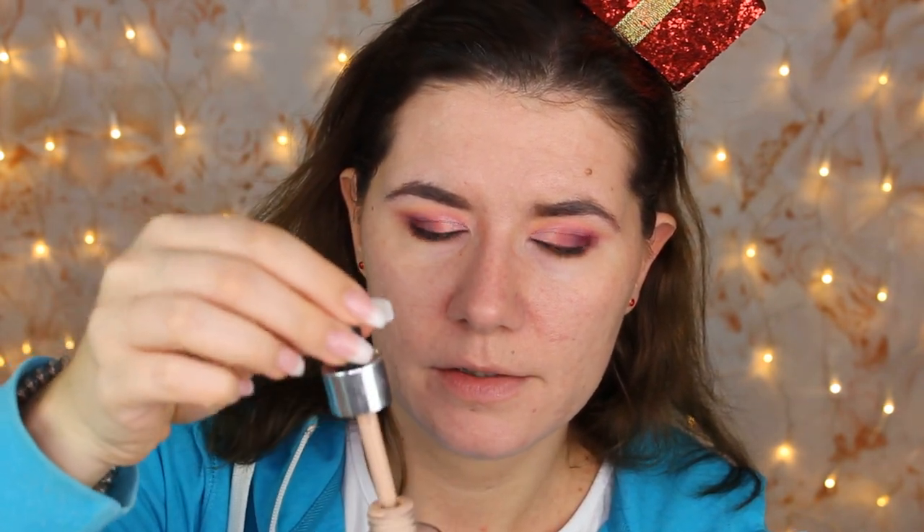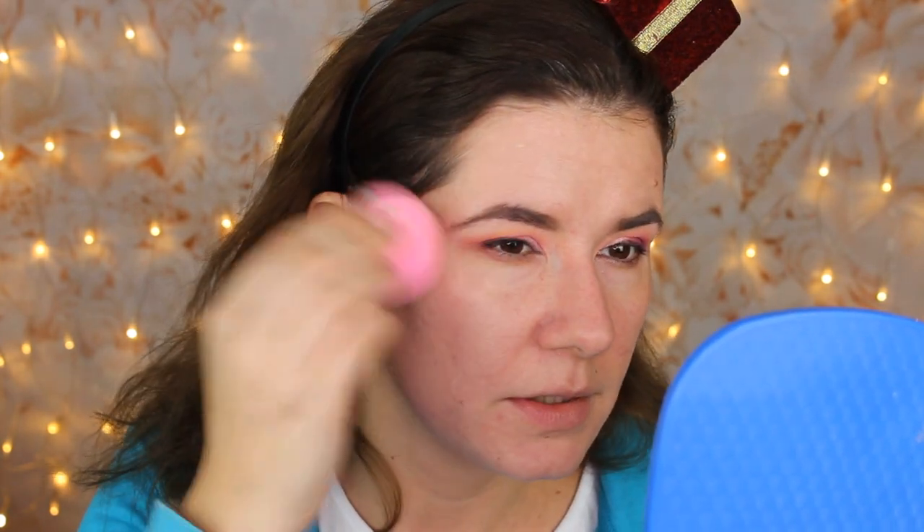I don't know if it's light coverage, medium, or high coverage — it doesn't say anything on the package. Genius Foundation — I hope it's a genius foundation! On this side I'm going to try it with a beauty blender. Oh, it has this kind of applicator. Let's try it — I don't know if this shade is going to be good for me.